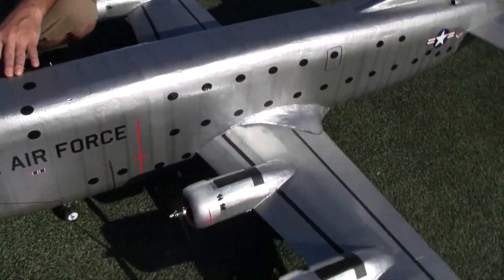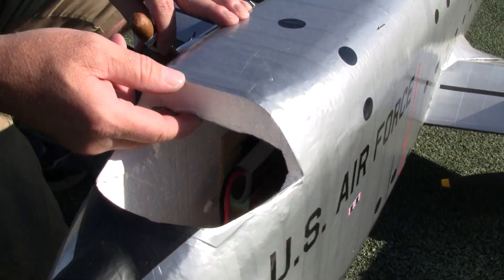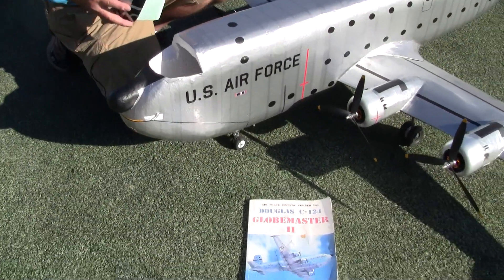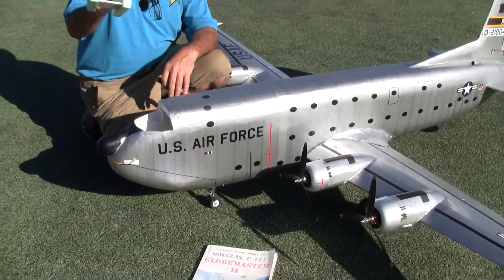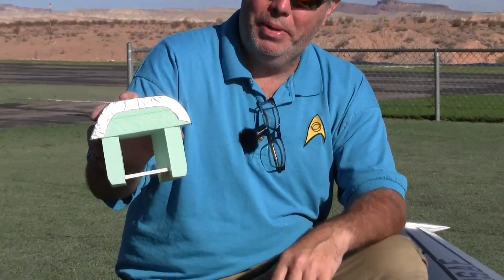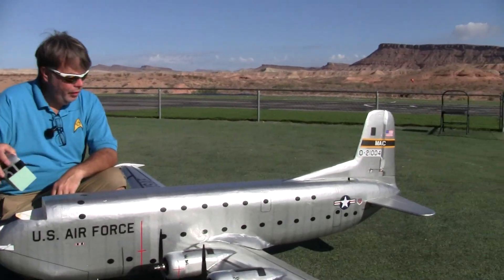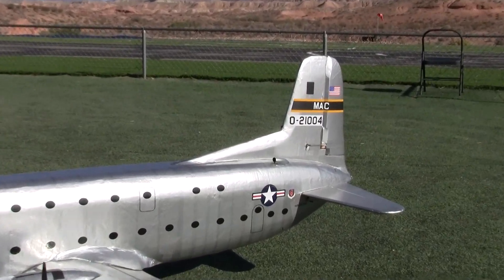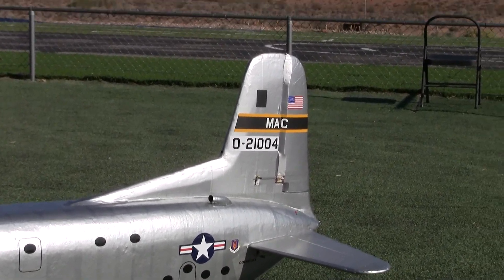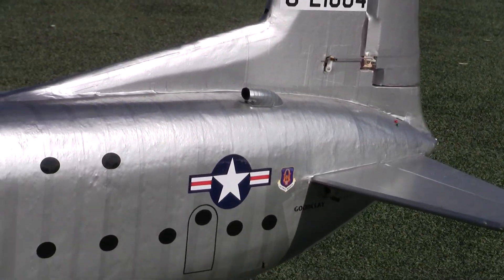The engine nacelles and the fuselage are made from expanded polymer foam — one inch to one and a half inch foam, carved and sanded. The cockpit battery hatch is made out of the solid green foam, which also comes in pink or sometimes blue — it's a very dense insulation board. The vertical tail stabilizer is made out of the pink version, and the horizontal pitch stabilizer is made out of foam core board again. So it's a homogenization of different parts.